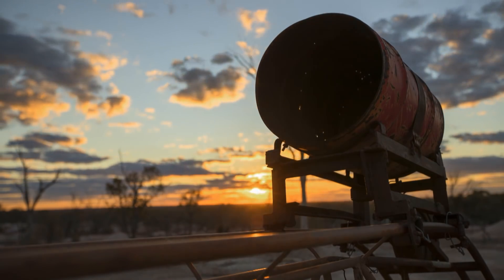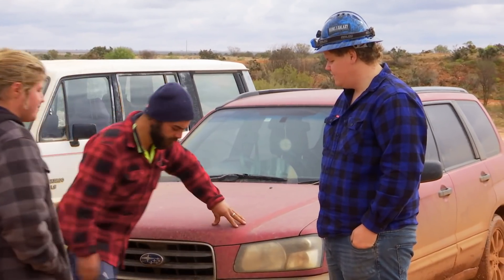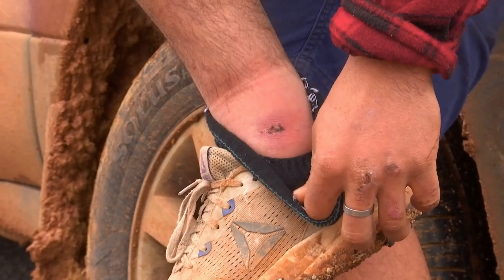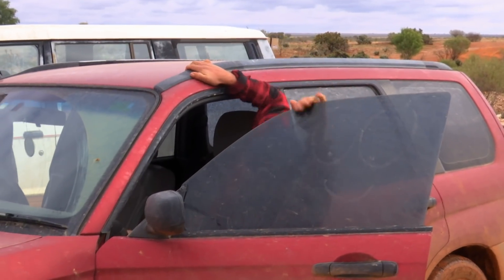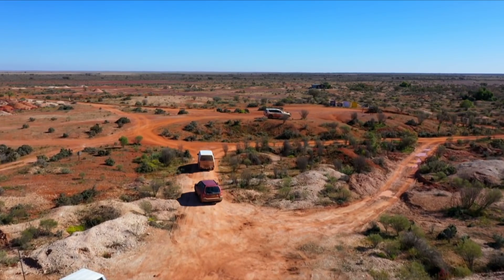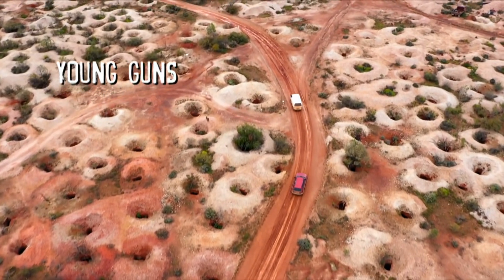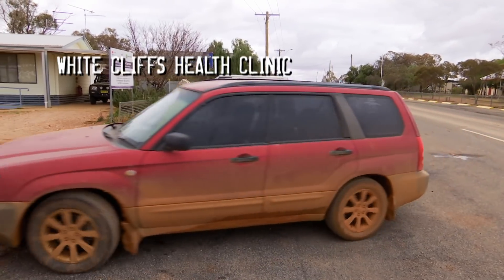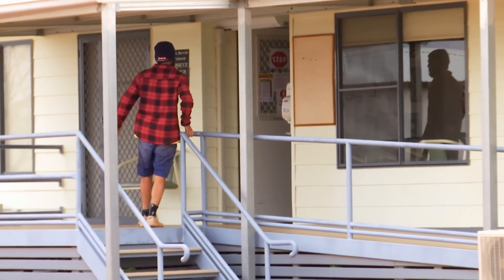By sunrise, the threatening clouds have all but cleared. Morning. What's wrong? My foot — I don't know what's going on with it, but I can't really stand on it. It looks swollen. We'll go down to the hospital and you can meet the local nurse. The difficult repair job has taken a toll on JC. It was a kind of deep cut on the side of my foot, and I just left it — didn't think anything of it. It does hurt. That's a bad sign.